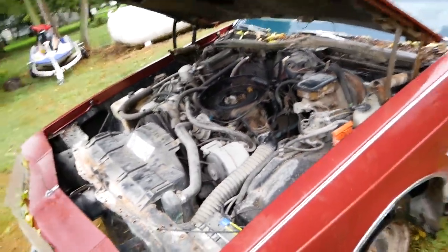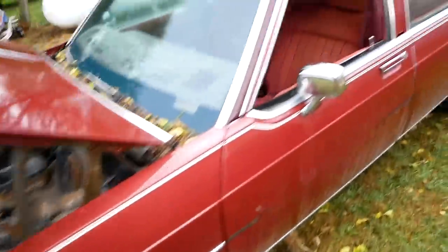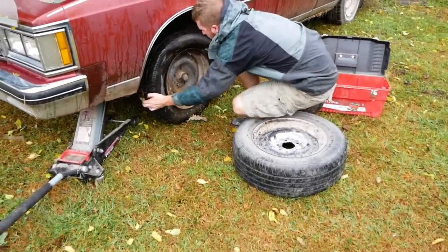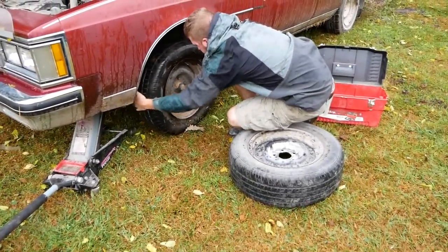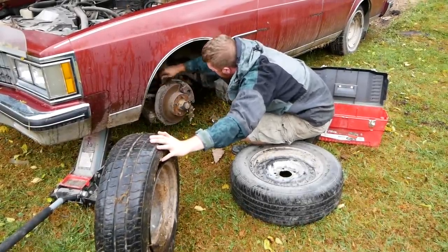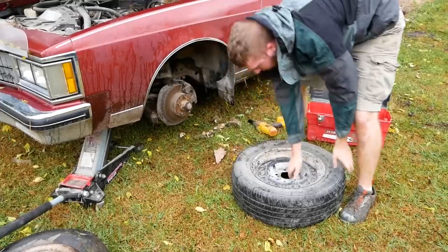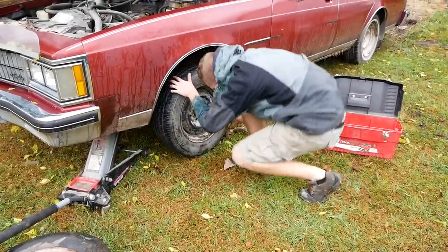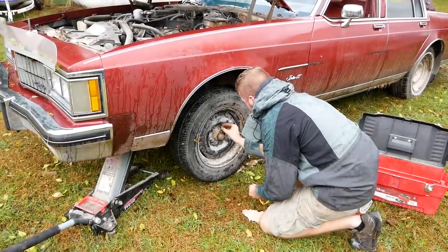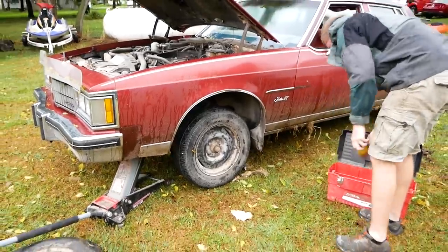It runs better than most of my cars actually. Let's put a tire on this. I'm going to go ahead and shut it off — I'm confident. Let's get the old tire off. Brush some grass and spiderwebs out. Brakes are present, I'm sure they were. Our spare in the trunk was the right tire and everything. Tire's on there.